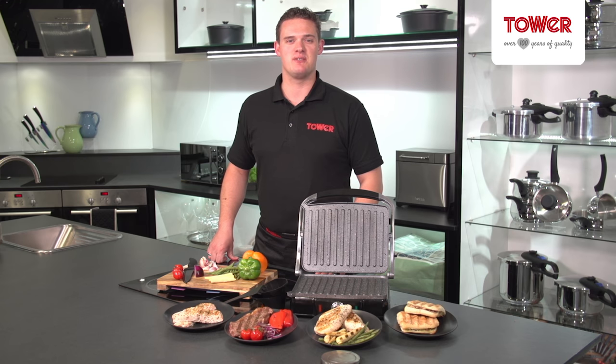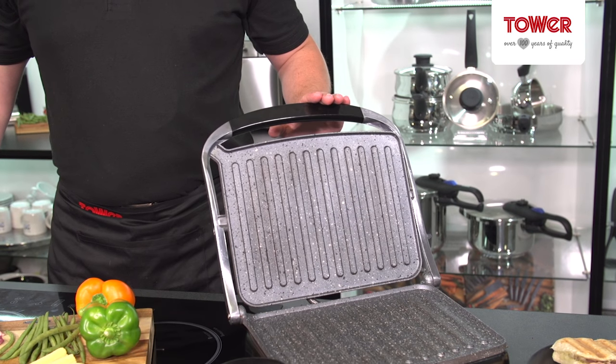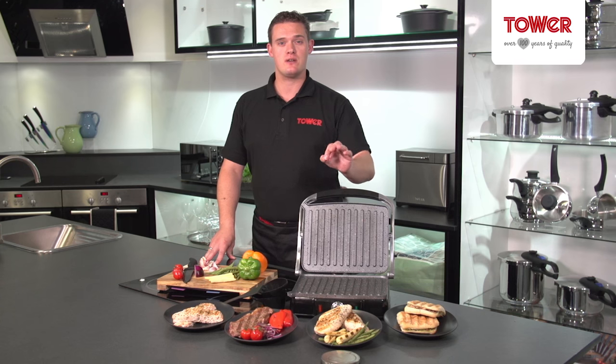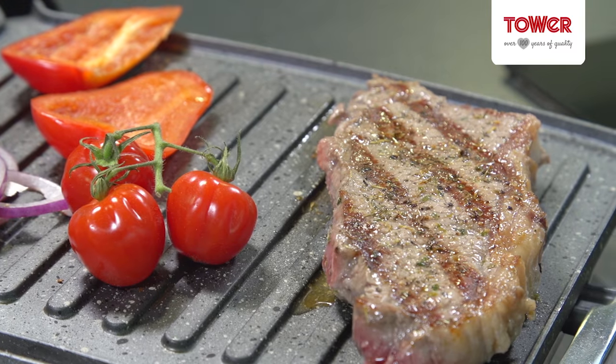Hello and welcome to the Tower Kitchen. Today I'm going to be showing you the 3-in-1 Panini Maker Griddle and Grill. This is the ultimate multifunctional grill, great for cooking crisp paninis as well as grilling meats, fish and vegetables.